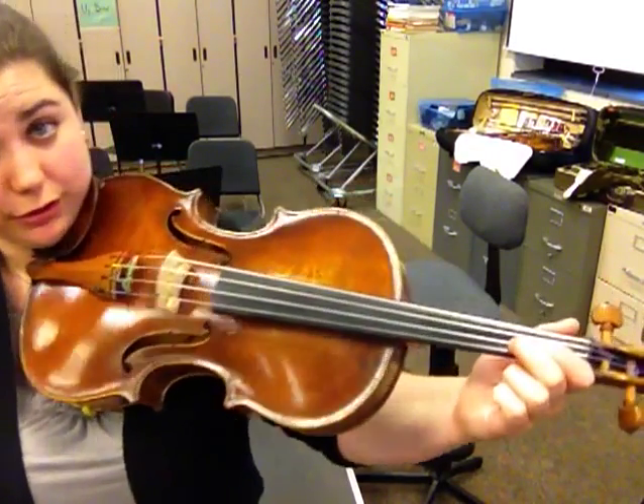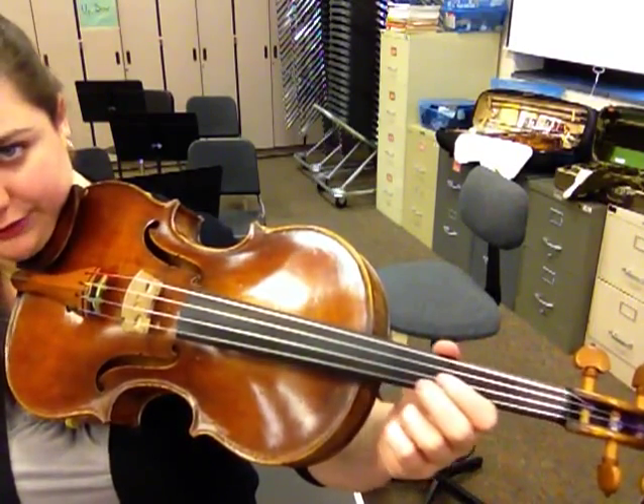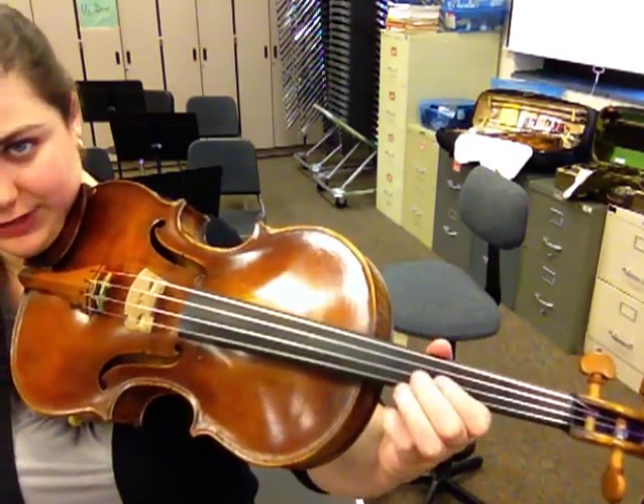Now here's where it changes — we have to shift into third position. Remember, when you shift into third position, your 1 needs to be where your 3 normally is. You do not push your finger up; your whole hand has to move as a unit.